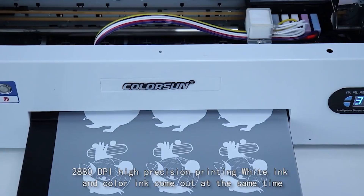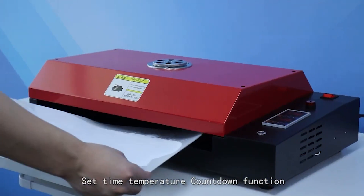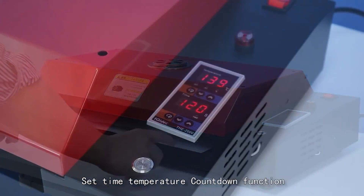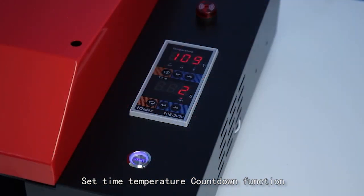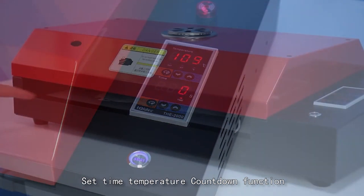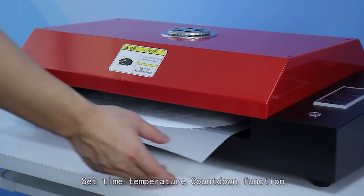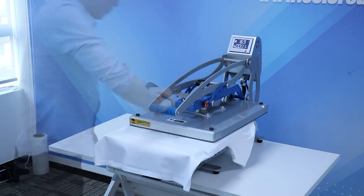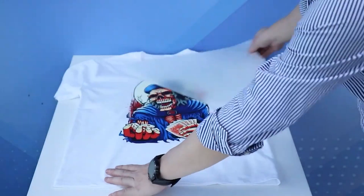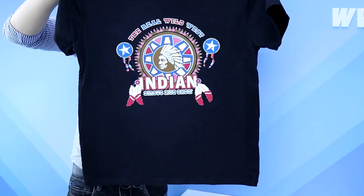What we like: Easy to set up and use. Print quality is amazing and colors are vibrant. White ink circulation system prevents sediment from causing the nozzle to be blocked. Advanced technology allows for direct transfer to the t-shirt with a heat press. Suitable for a variety of fabrics and industries. High quality after-sales service.